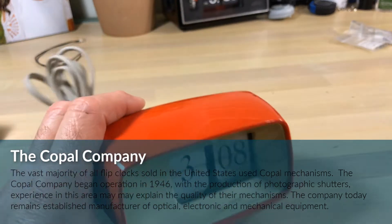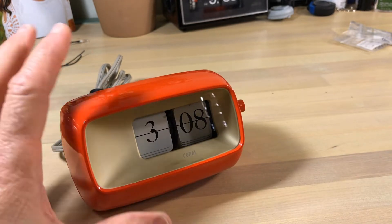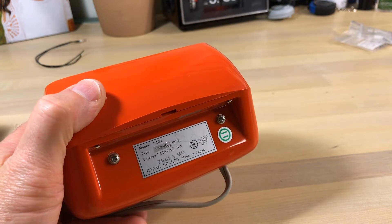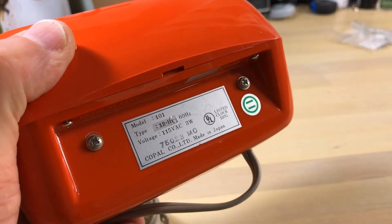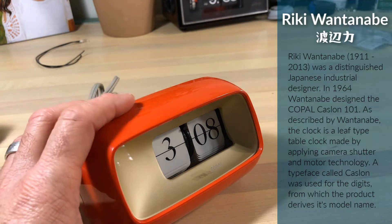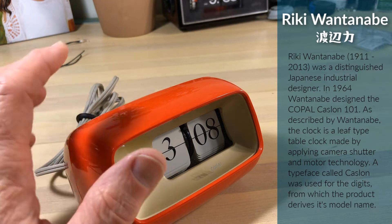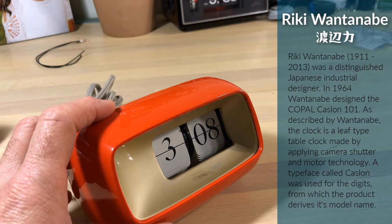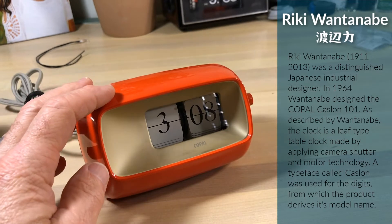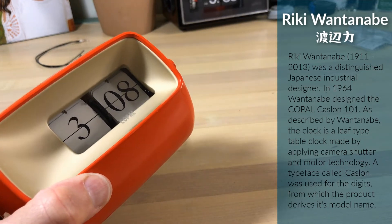My newest little gem is the Copal 101 with the gold face. I've always wanted this color. The Copal 101 is considered Japan's first flip clock. When it comes to flip clocks, Japan rules — Copal set the stage and standard for motors. If you didn't use a Copal flip clock motor in your clock, you had a clock that wasn't going to last 40 years like these do. Those little Copal tube motors are just fantastic — simple design and they run forever, until they get gunked up. I'm liking the little clocks now. I'm not so much into the clock radios, but everyone's different and I'll probably change as time goes on.